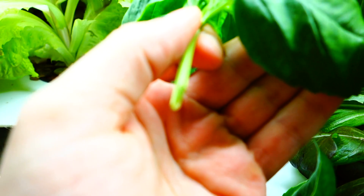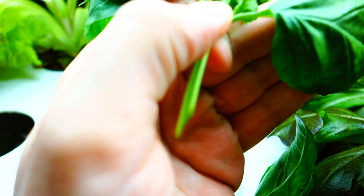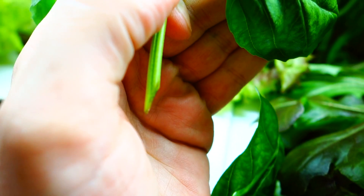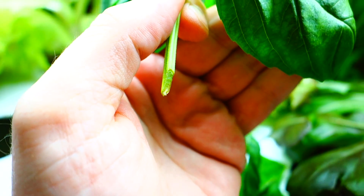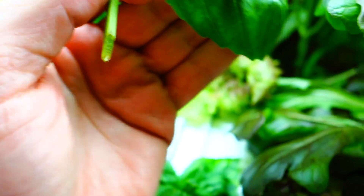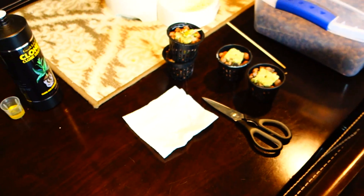I cut the stem at kind of an angle, as you can see there, exposing more of the inner root. Let's go ahead and take it to the table and let me show you further what you're going to need.